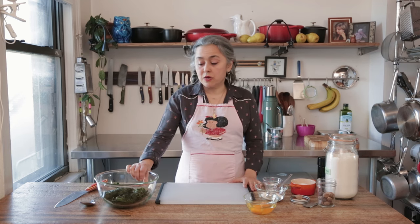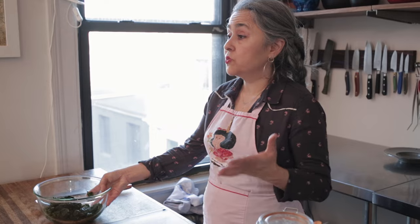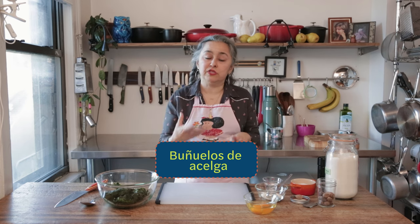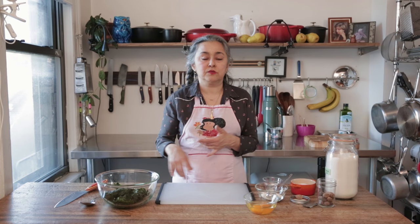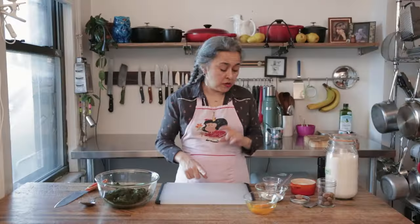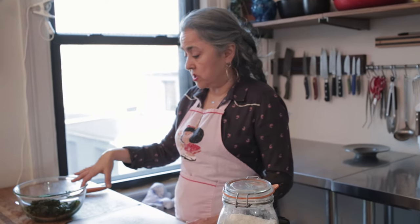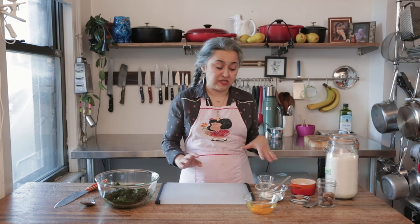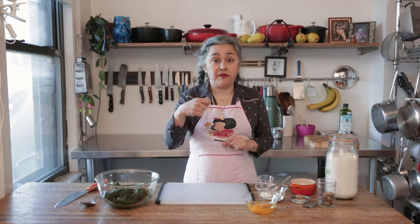Now I'm going to show you what I'm going to be making with that Swiss chard I just cooked — something I grew up eating that I love. It's called Buñuelos de Acelga. In Argentina, everybody thinks of something sweet when they hear buñuelos, but these are fritters, basically. We made them with many things — onions, carrots, potatoes, Swiss chard. This is my grandma's recipe that I've tweaked over the years. It's a basic batter: the typical egg, flour, and milk — but I don't use milk anymore, I use seltzer. I've got about 10 ounces of cooked Swiss chard, two eggs, two tablespoons of flour, salt, pepper, nutmeg, and about two tablespoons of seltzer. Then we're going to fry them and eat them.